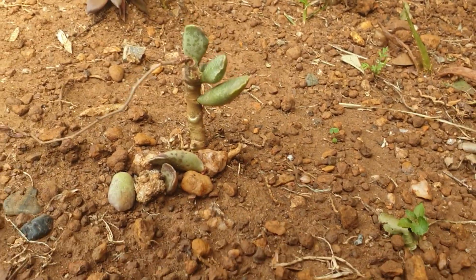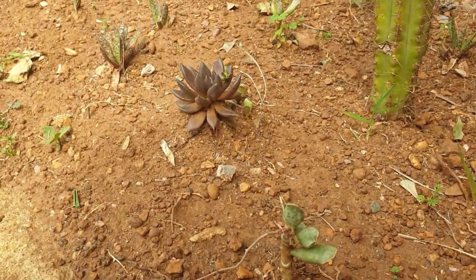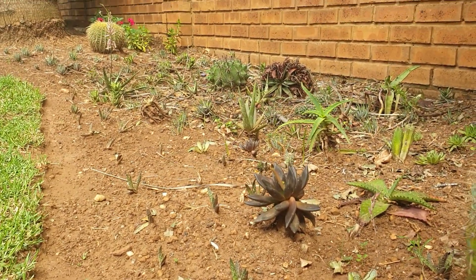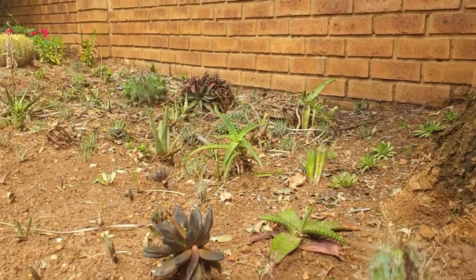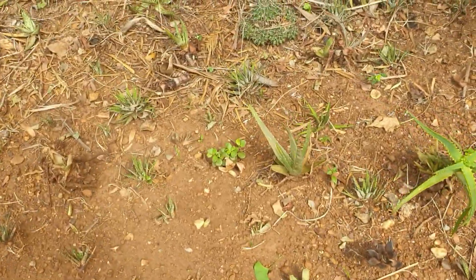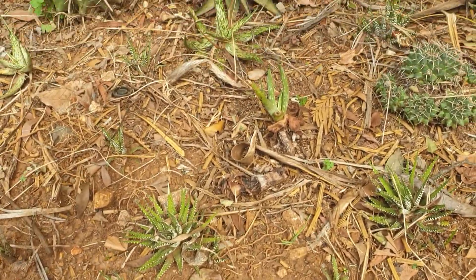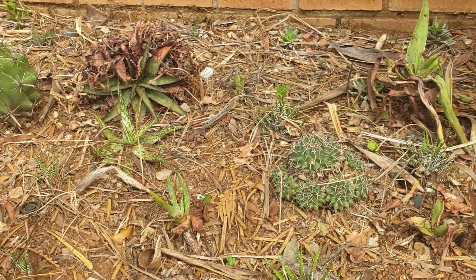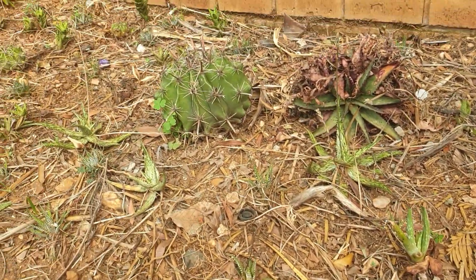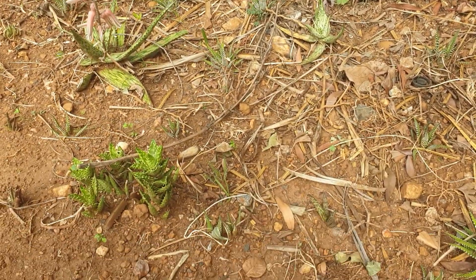I'm going to get down to ground level to give you a really good view. If you've seen my other videos, you can see how one side of the garden is pretty tropical and lush, and then the other side has a lovely collection of desert plants.